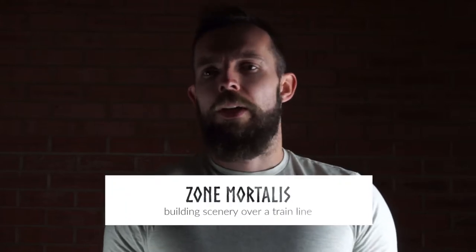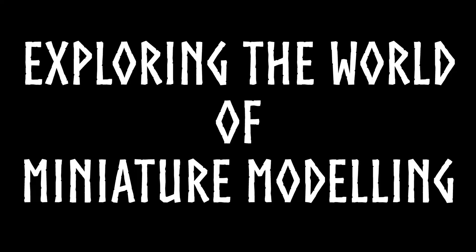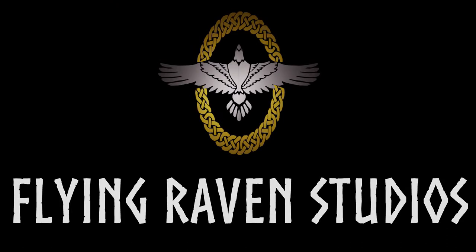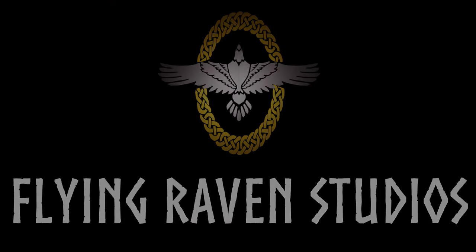Hi guys, and welcome to this week's video from us, the guys at Flying Raven Studio. I'm Ben and this week we're going to look again at Necromunda, but this time we're going to look at scenery. You see loads of different sceneries and different ideas that you can come up with, but we've got our own ideas and we wanted to show you. So tag along, sit down, relax, enjoy, and let's see what we can do.